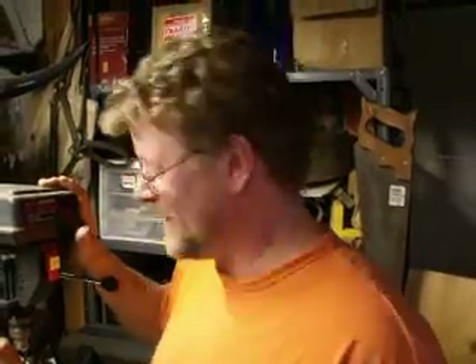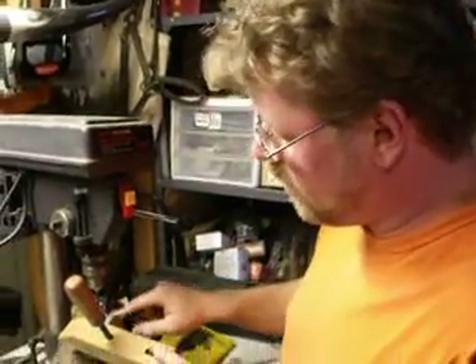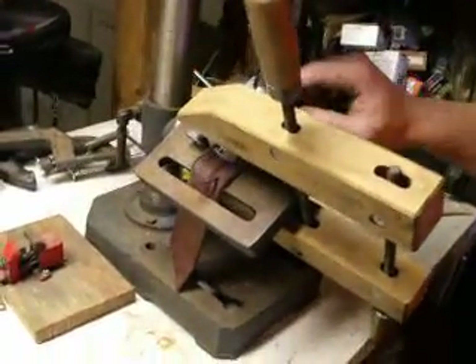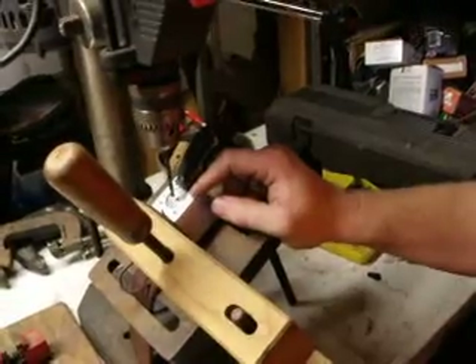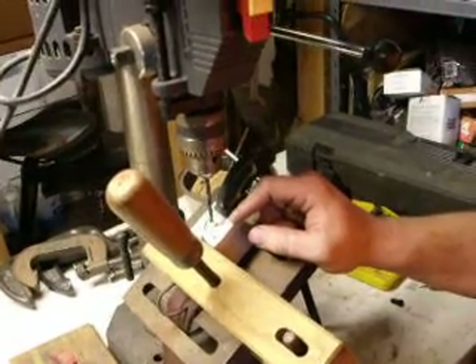Hey there, it's me again. I've got a friend doing the camera work for me. It's a live shoot today. I'm just drilling a critical hole on this little piece of machinery that I'm working on. This is the block and regenerator for a walking beam Stirling heat engine that I'm building.